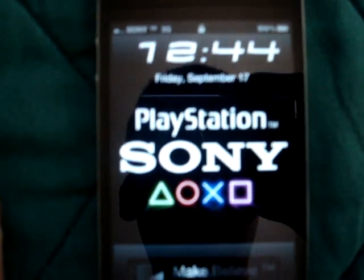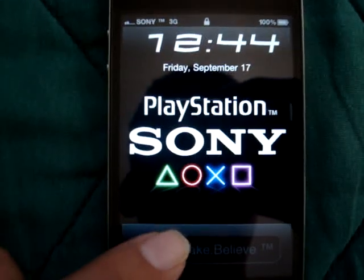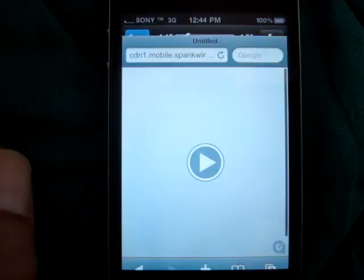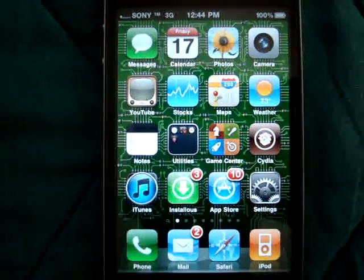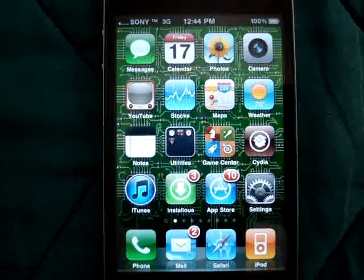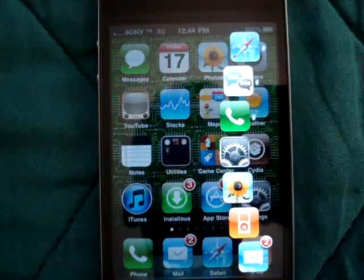Let me do a close up. I'm going to pop up my dock. That's my dock.